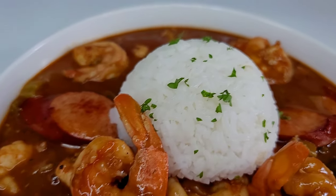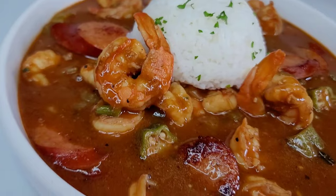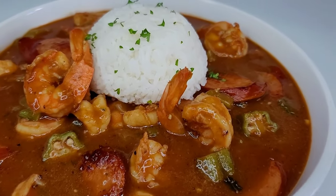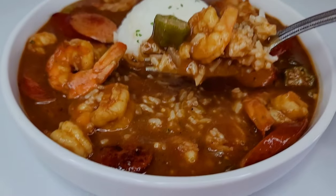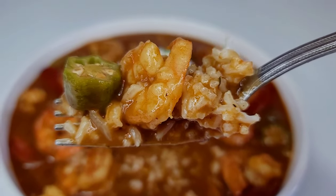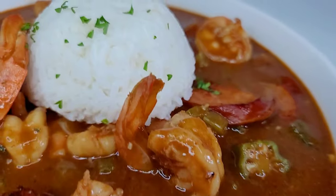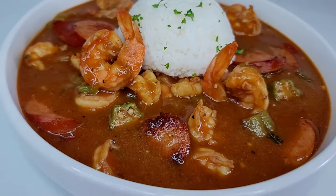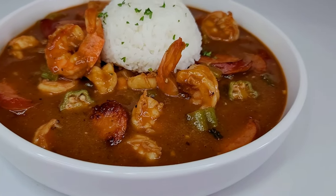This is my version of sausage and shrimp gumbo. If you enjoyed the video, please don't forget to give it a thumbs up, share it, and leave a comment down below. I'll leave all the ingredients I used down in my description box. I'll see you all next time — thank you for watching, I truly appreciate your support, and as always, enjoy!